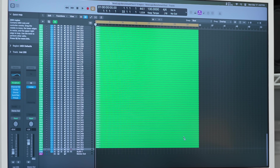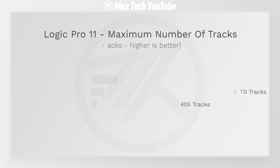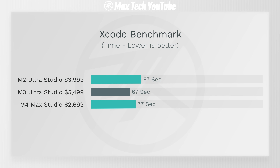Moving on to Logic Pro music production: the M3 Ultra ran 670 tracks without overloading; the M4 Max did 405. I did not expect that many tracks. For Xcode 16 — a benchmark for programmers — the M3 Ultra took 67 seconds versus 77 on the M4 Max. You're saving 10 seconds with the Ultra, but spending over double the money. Is that worth it?